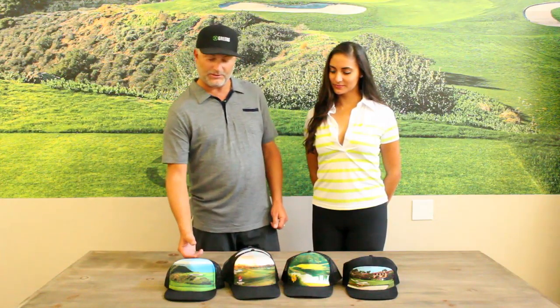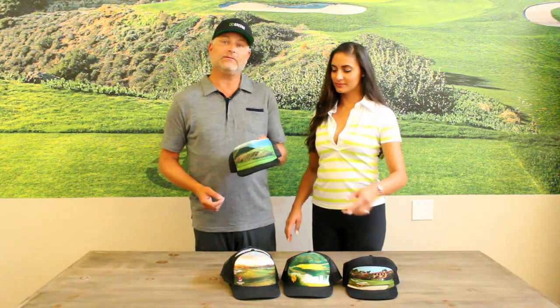What's up everybody? Doug Timmons, 18 Greens here with Marani Jezlowski. We're here to talk to you about a project that we've been working on for quite some time called the Signature Hat. The Signature Hat is for your golf shop — something different for your members to showcase why they're members, why they played the course.